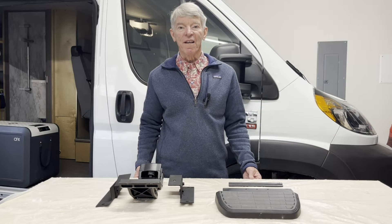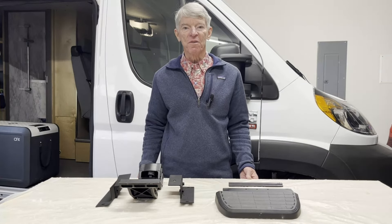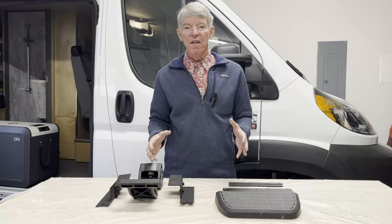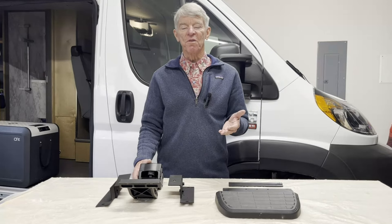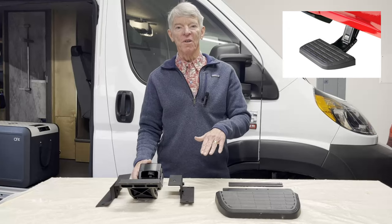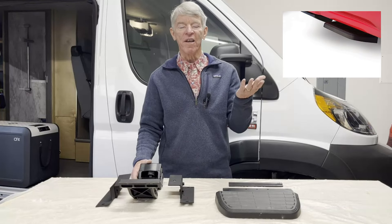Hi, I'm 5lb Pete and today I'm going to describe how I installed an Amp Research Bed Step 2 on my van. The Bed Step 2 is a retractable step that allows you to engage it by just using your foot to pull it down, and when you're done you just use your foot to lift it back up and it retracts back underneath the van.